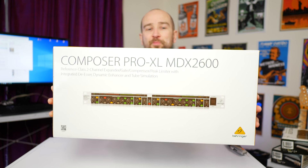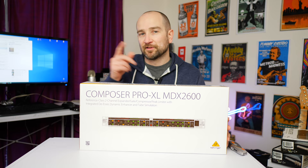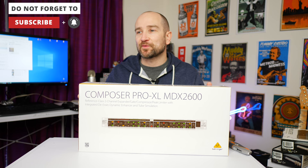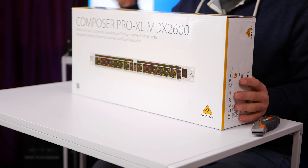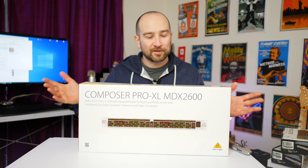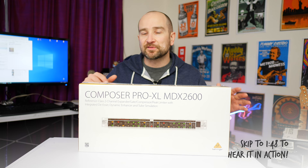Today we're checking out the Behringer Composer Pro XL MDX 2600. Welcome back to the channel folks, my name's Shane. Today we're checking out the Pro XL MDX 2600 — I'm going to show you how it sounds, what's in the box, who it's for, and why I actually purchased it. I'll leave some time codes below if you want to skip ahead.